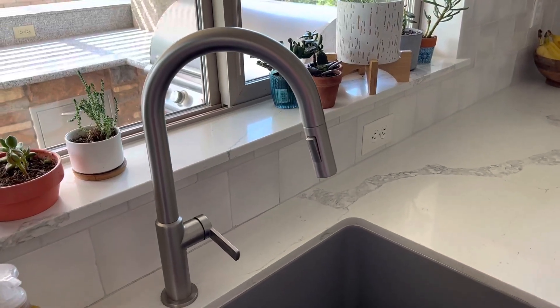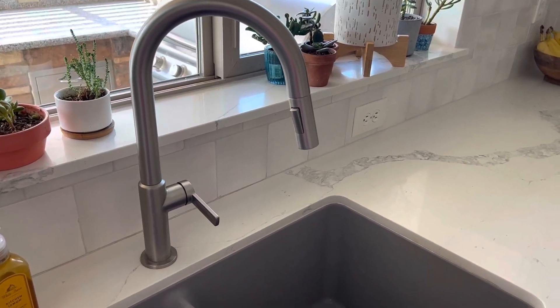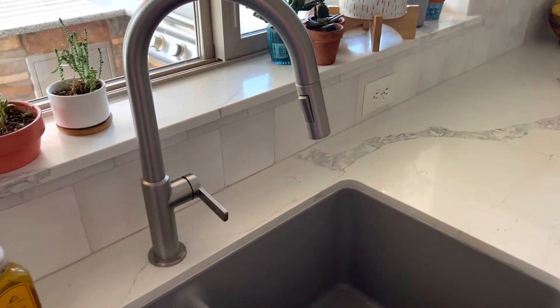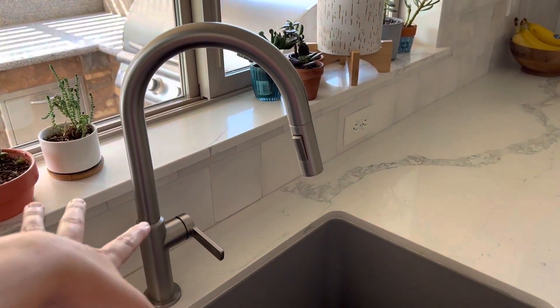Hey guys, I'm going to review this Delta faucet that we have absolutely loved. A few things we love about it. One is it has a very high neck. So if you have a shallower sink and you need more space to do dishes, this has a very high neck. That way it gives you a little more space to do dishes.